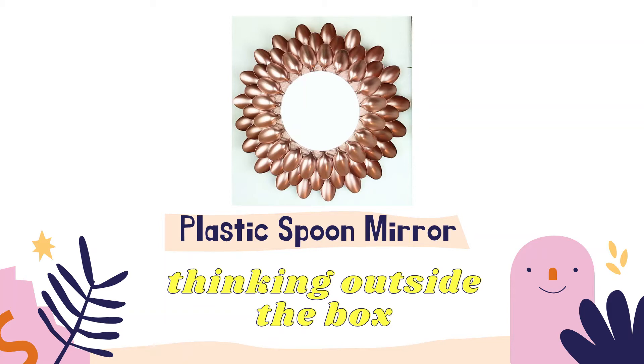3. Staple a piece of ribbon onto the cardboard to hang the mirror. 4. Stick a round mirror in the center of the cardboard.